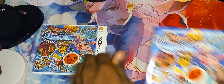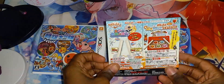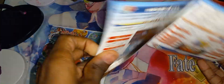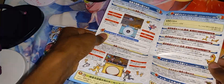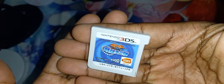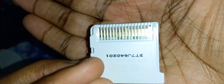We got the game on the right and the manual on the left. Let's take a look at the manual — nothing behind there. The manual opens like this. And the game condition: very, very good.